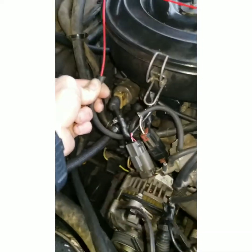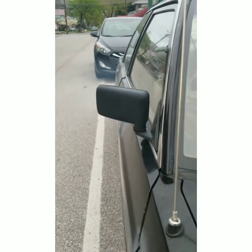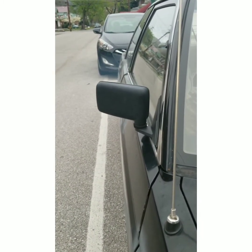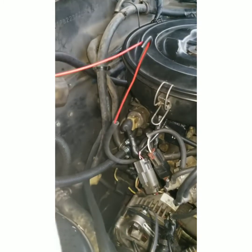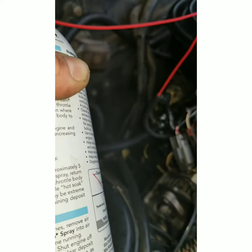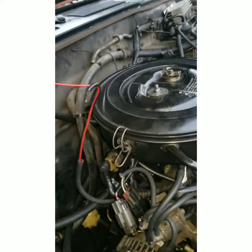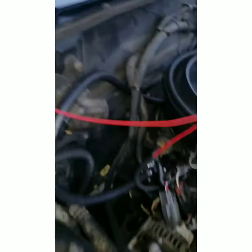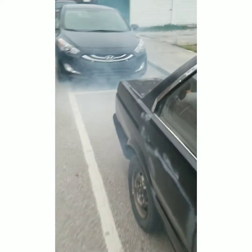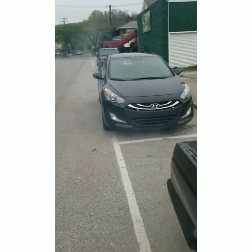All right, let's get going. And it looks like we are starting to smoke. Okay, let's try to raise our throttle up a little bit. Let's see if we can get a little bit extra out of that. And as you can see what the Seafoam has done — I don't know if you can see that smoke. You can kind of see that smoke clouding around, can't you?